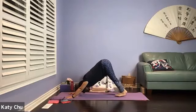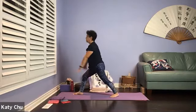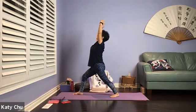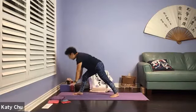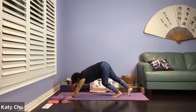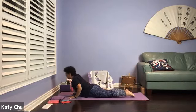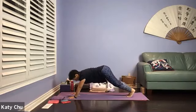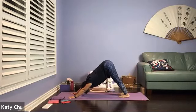Coming into Warrior I on the right side. Inhale, right foot forward towards the right hand. Left foot at 45 degrees, heel to heel or heel to arch. Arms up, palms facing each other, pinkies slightly curved in. Shoulders relaxed down. Eyes looking up. Front knee is 90 degrees on top of the ankle, back leg is straight. Wind the hands back down the mat, stepping back into your plank, shifting the weight forward. Chaturanga. Inhale, cobra, up dog. Exhale, to down dog. Take your time to sit up. Lifting the hips high, high up, pushing the mat away, release the head down.